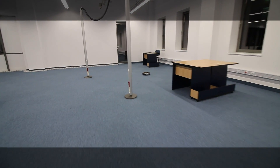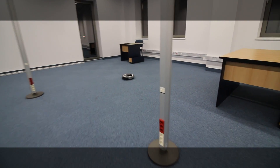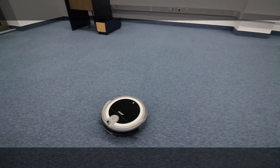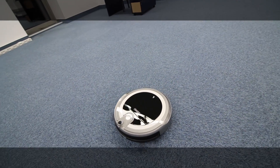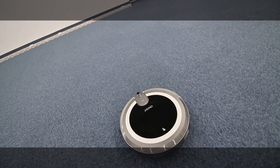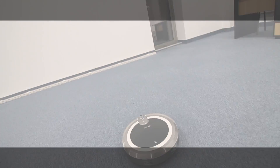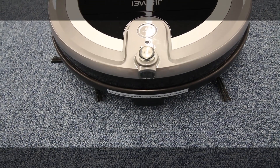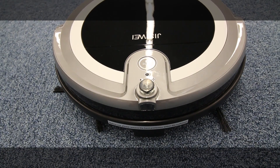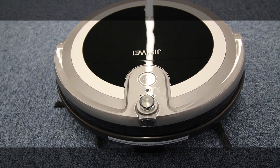Hello! Today we will be spending some time with the Jisaway i3 robot vacuum. The i3 comes as a complement to the S Plus model and unifies the Jisaway line of robotic vacuum cleaners. Sharp lines and a neat design strengthen the appeal of this product.